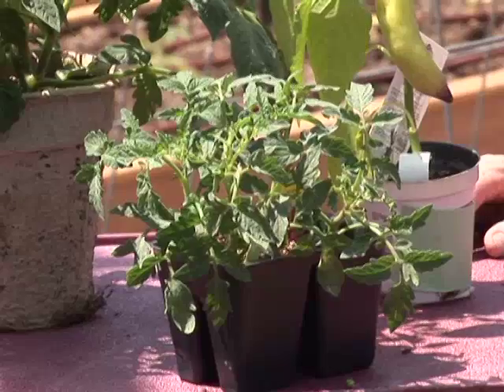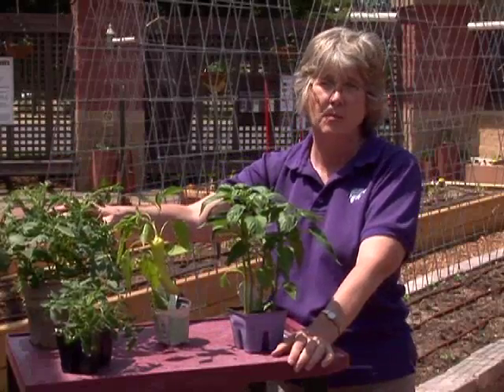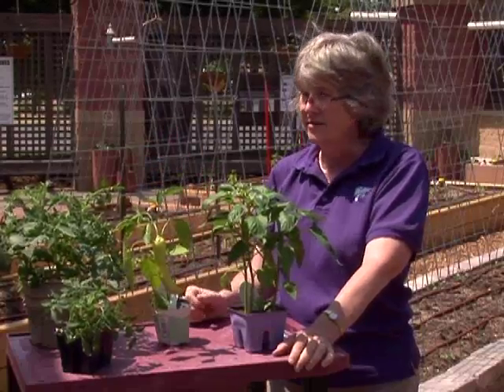In the end, I'll be able to produce four times as many tomatoes in total from the four-pack as from this one single plant. So as far as budget is concerned, it's a much better return on investment to spend less and buy the smaller plants.